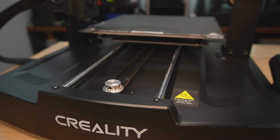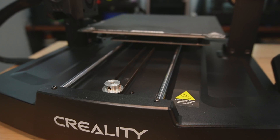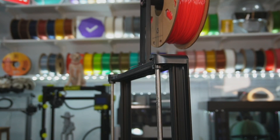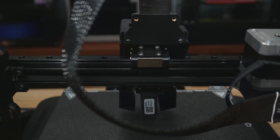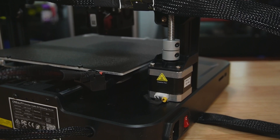Let's talk about the motion system. It is a traditional bedslinger and it uses dual 8mm rods on the Y and dual 8mm screws on the Z. It uses a 12mm rail on the X, and there's a single motor driving each of those axes.